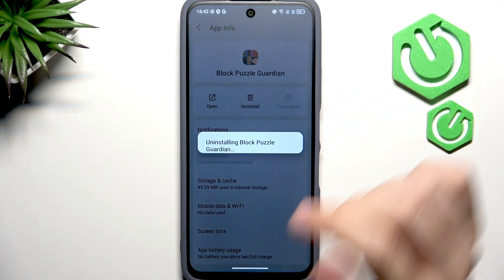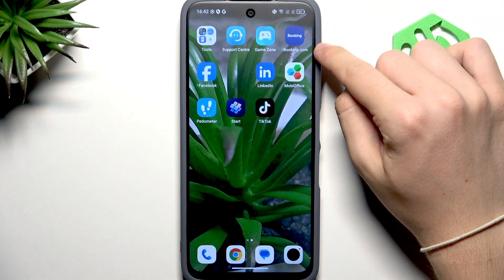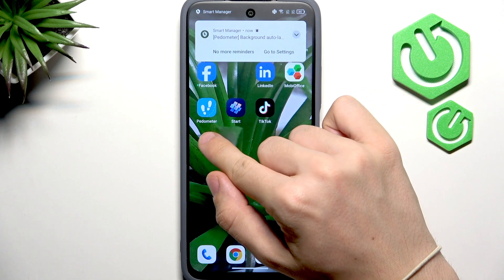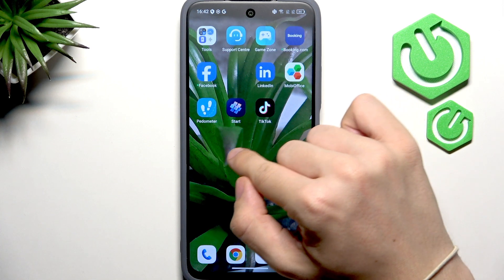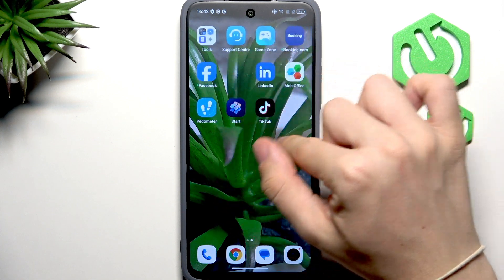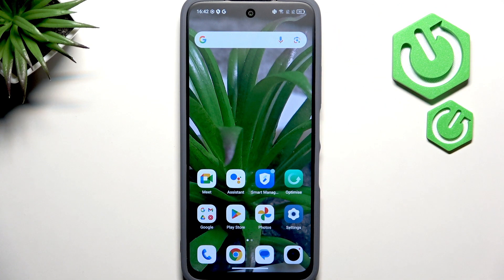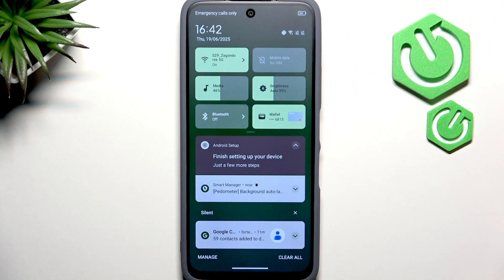Click Uninstall to remove them. Other apps that can be uninstalled include Booking.com, Facebook, LinkedIn, Mobi Office, Pedometer, and TikTok. Press and hold on any app to see the uninstall option. Now slide down from the top of the screen and find Finish Setting Up Your Device for the last step — click Start.